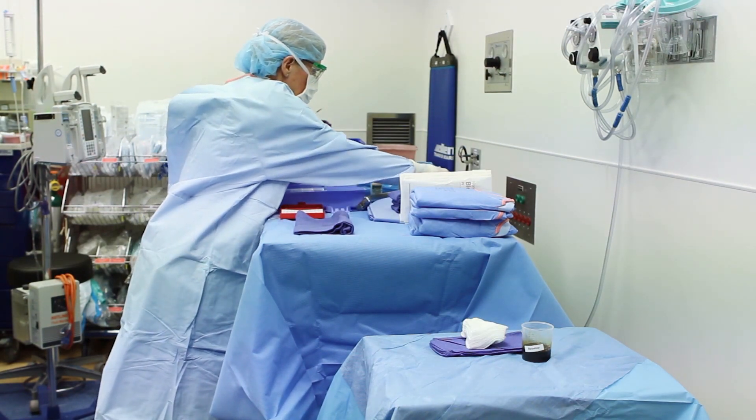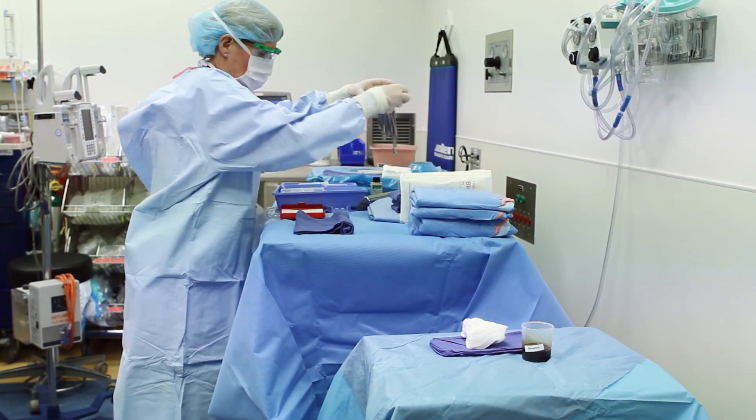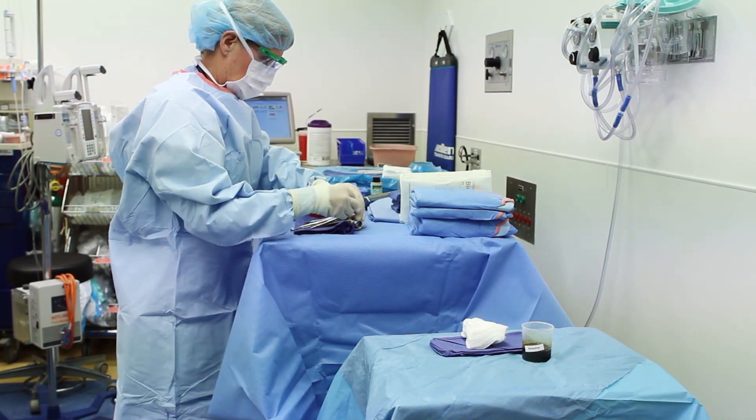A Mayo stand is prepped so that surgical instruments that are more frequently needed are placed nearest to the patient.